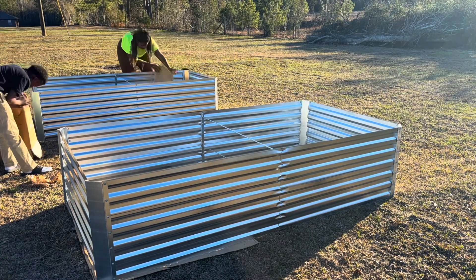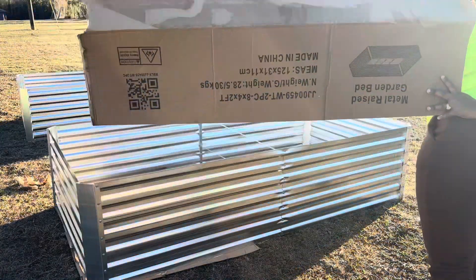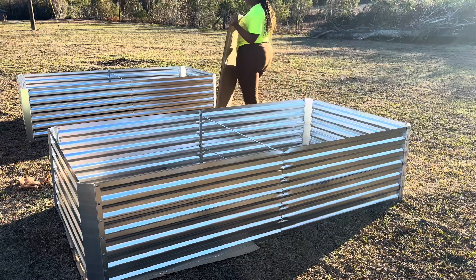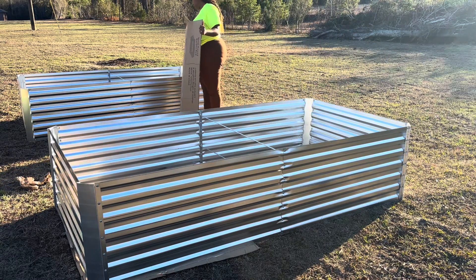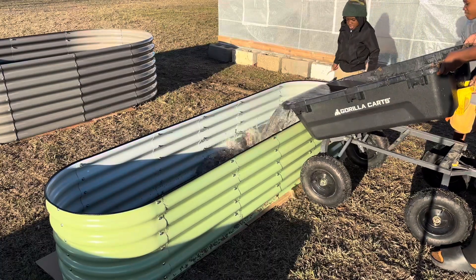Filling these raised beds is going to take a lot, but we are going to do it slow and steady and I want to do it right. We are also going to wait until we fill the beds up and then put a fence up, because I do live in the woods. Having a fence is top priority because we have deer and all kinds of things.